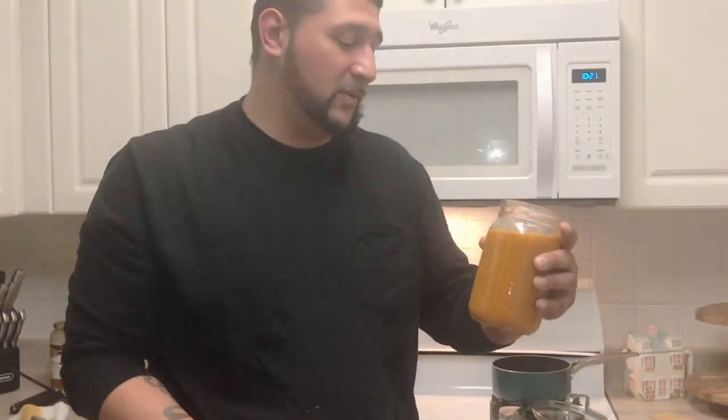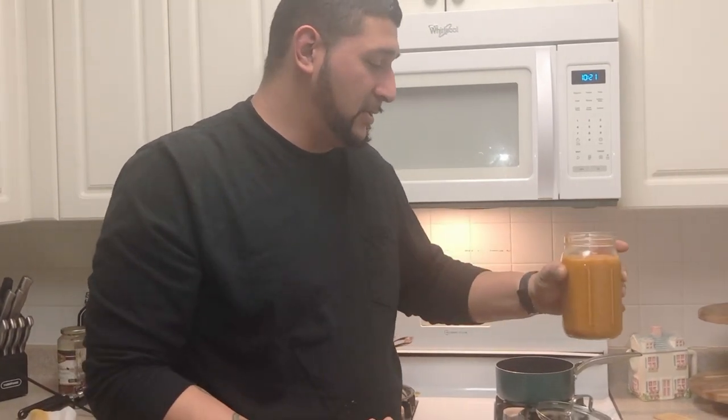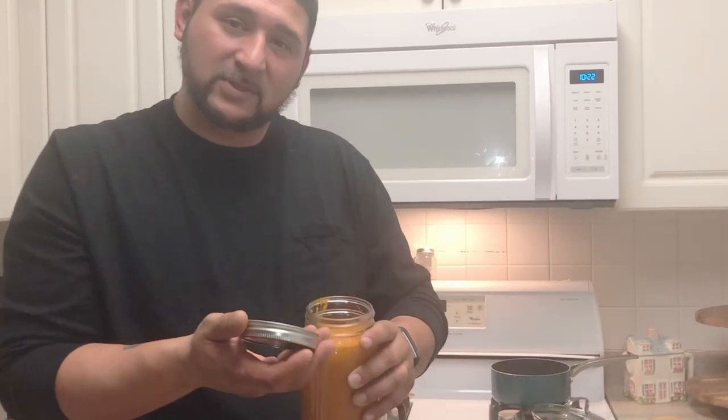You can pickle them if you want. After they cool off, just boil some water and put the jar in there. When it's boiling, seal it up with the lid and it'll pickle. You hear it pop and then you're done.